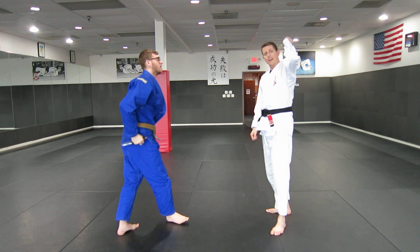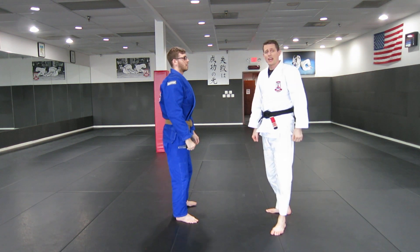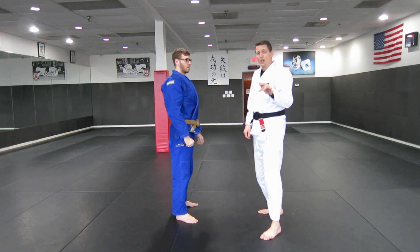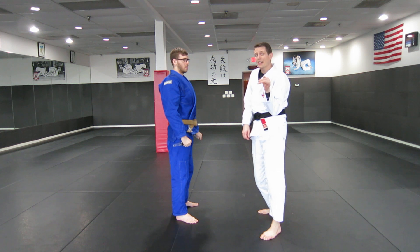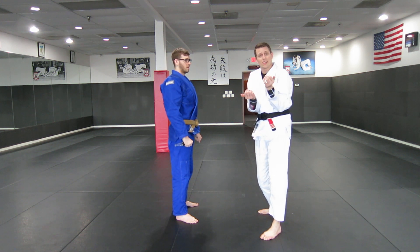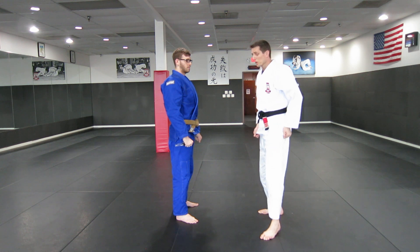For this next one with the overhead bent arm knife attack, if your partner tries to go around the blocking arm, we need to make sure that we're shielding our body against the knife, and then getting control of the hand so that he can't continue to take it back and then swing it again.